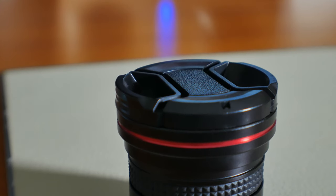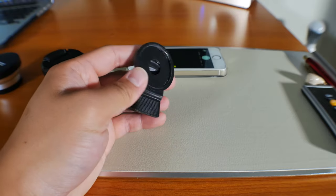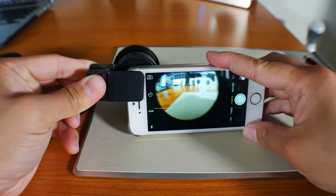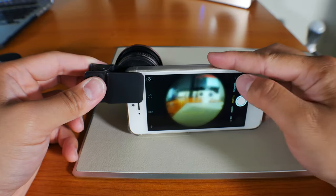The way you install these lenses on your smartphone is by using this adapter. Simply remove the protective cap from the lens, screw it into the adapter, and clip it into your phone lens. You might need to adjust it to get it to fit properly, but once you do, you'll see the difference.